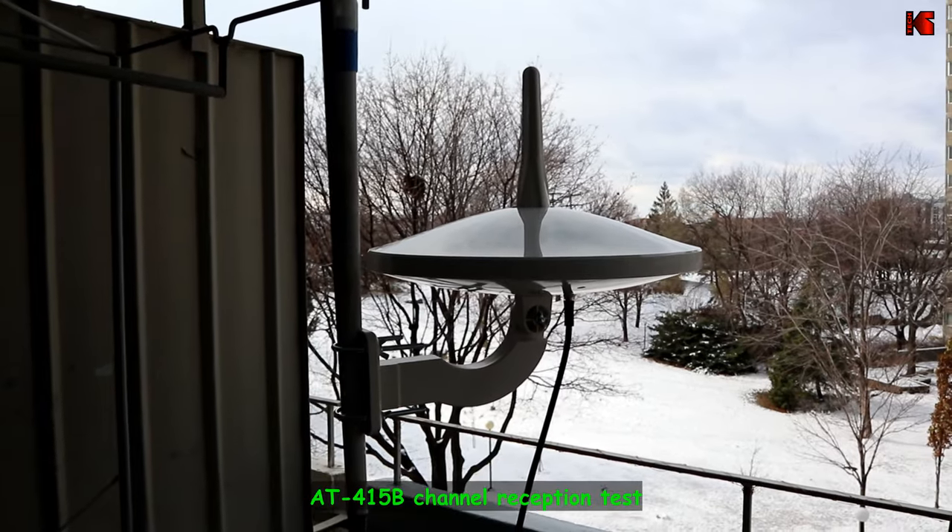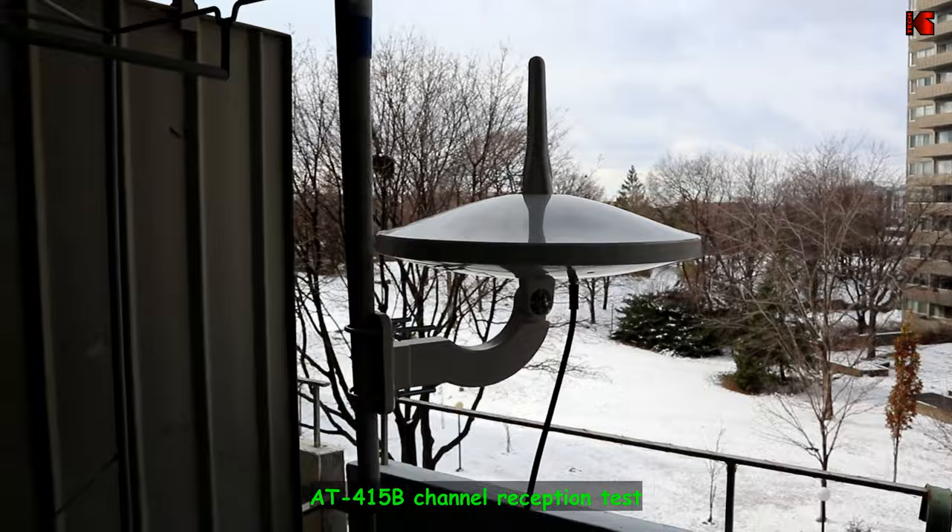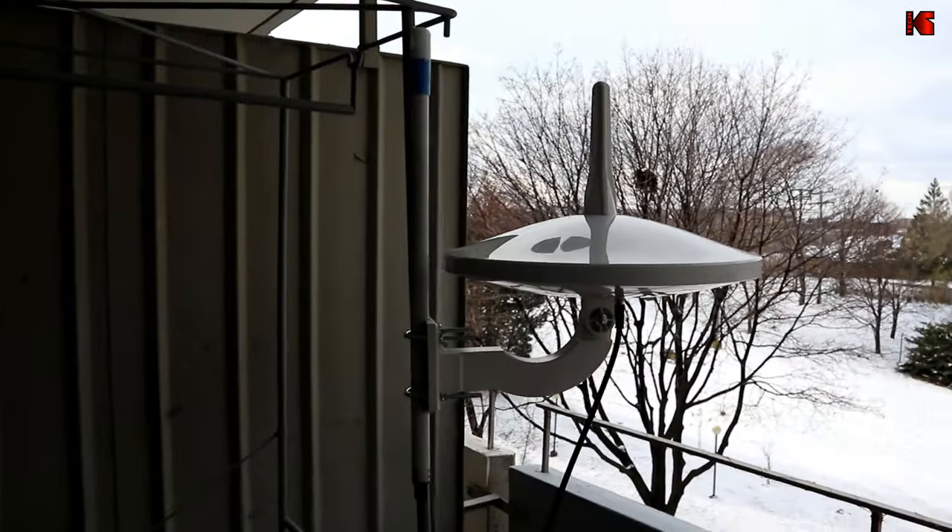Now I'm going to install both antennas outside, one after the other, in exactly the same location so the test will be more reliable. I'm starting with the AT-415B, and I'll tell you which antenna I'm testing when I do the test. Here is the 415B UFO unicorn antenna installed outside. I'm going to test it now.